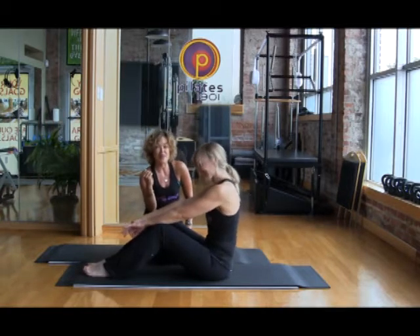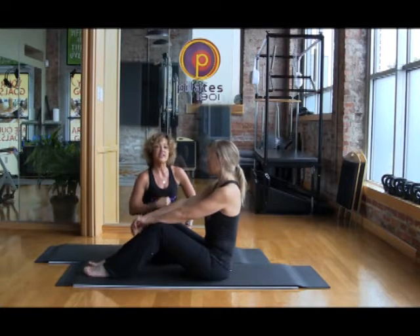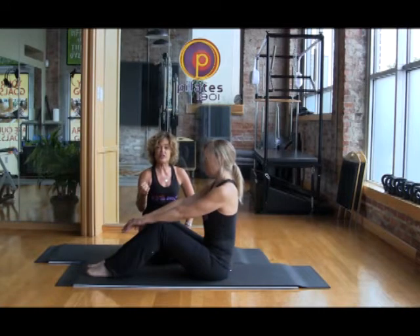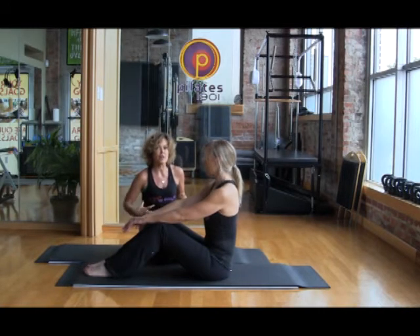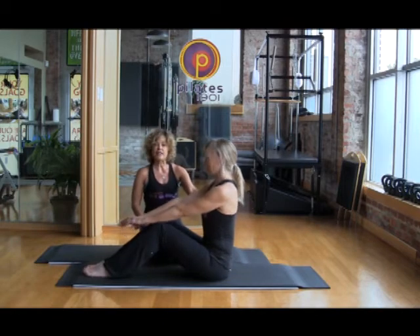It really makes you get heated up because as you get stronger in that connection in your core muscles, it makes you sweat. When you start taking your Pilates practice to the next level and you actually start sweating from engaging your abdominals, you know you've arrived. So we're going to take this now to the next step.